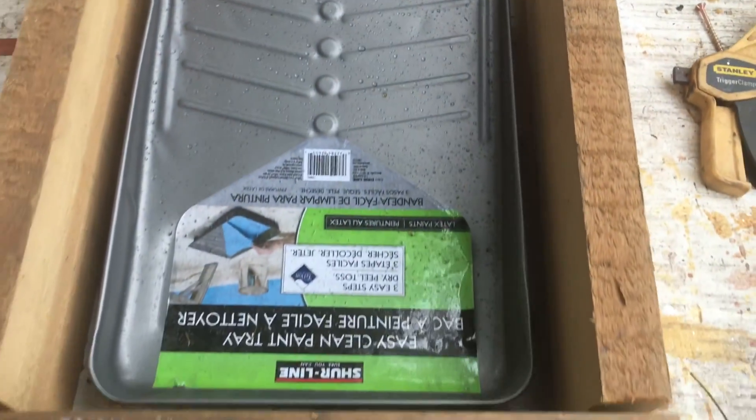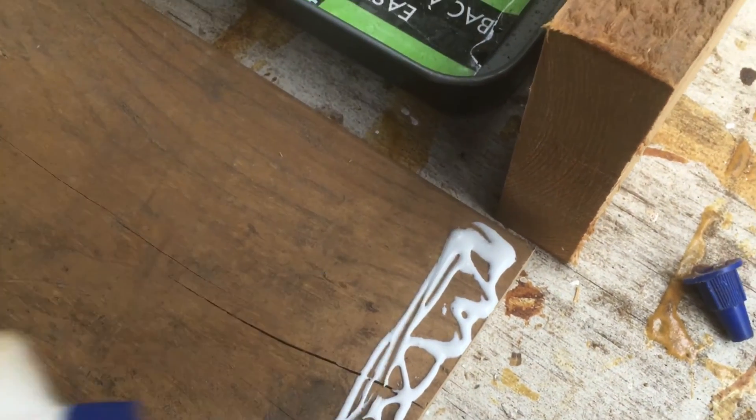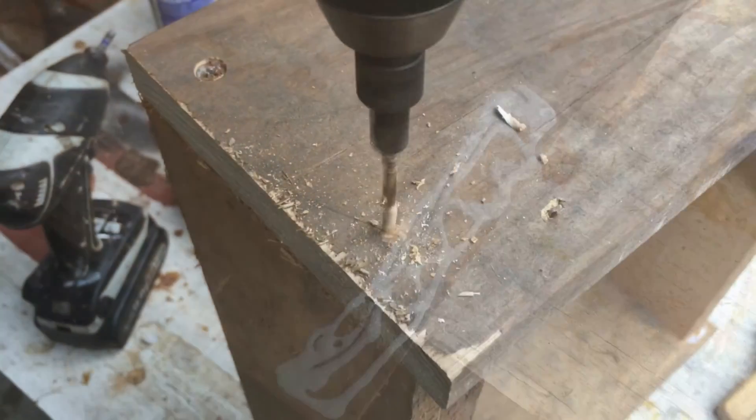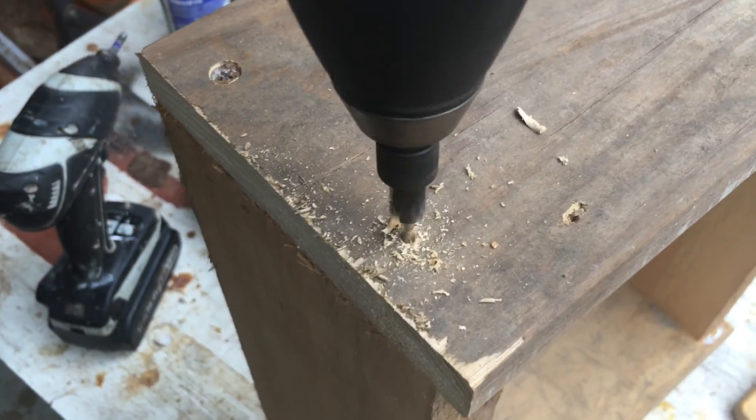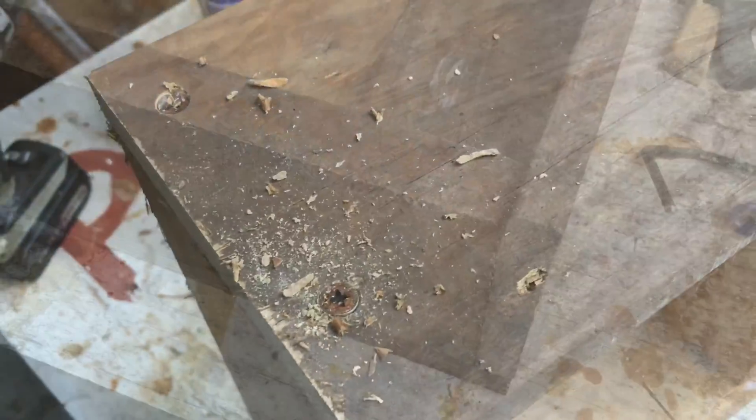First, get yourself a good paint tray. You will be cutting four sides to make a box to put your paint tray in. Glue and screw the sides of your box together, and use a piece of plywood as the base for your box. You should end up with something like this.